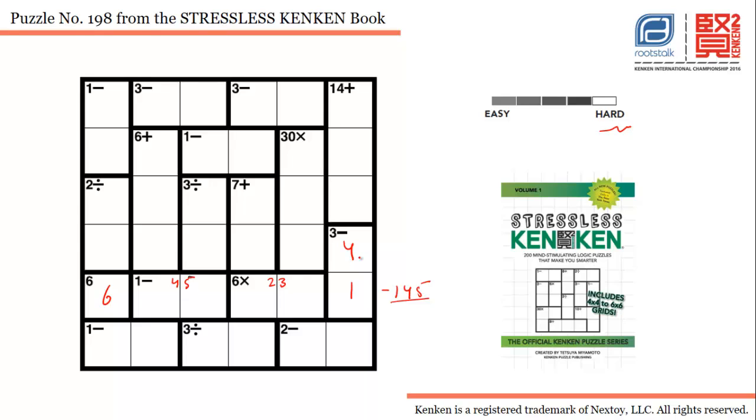Now with one here and four in this cell, we can use the row-column sum strategy. The sum of all numbers in this column must equal one plus two plus three plus four plus five plus six, which is 21. Fourteen is the sum of these three cells, and five is the sum of these two cells, so fourteen plus five is nineteen, meaning this cell has to be two. To make it two-minus for this cage, it has to be four here.